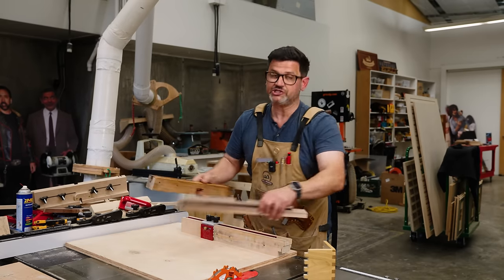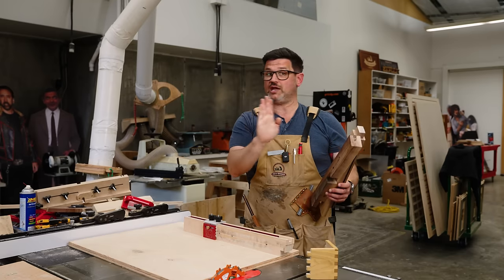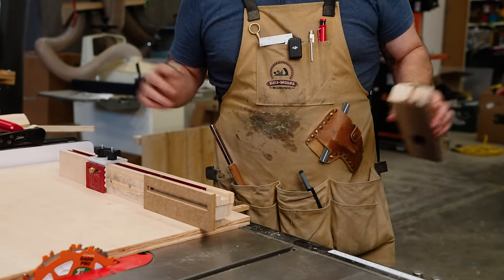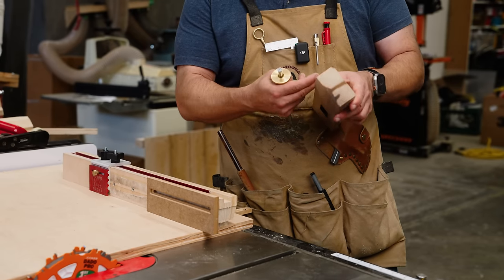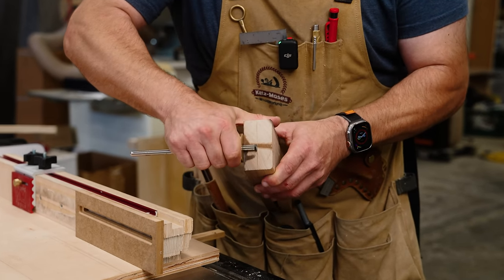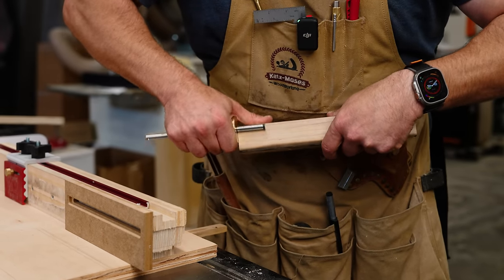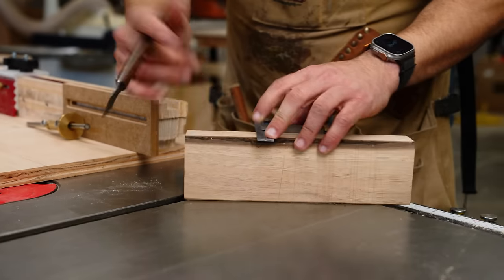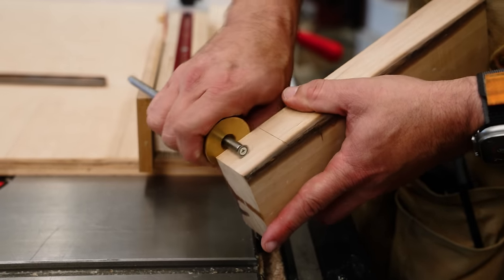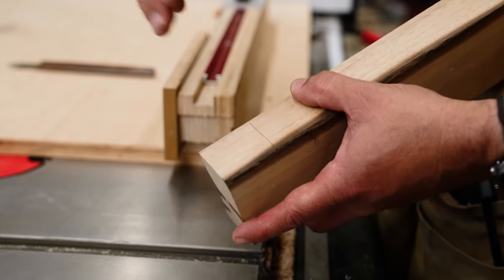I'm going to show you two ways to do it: the easiest with a sled, and then with an auxiliary fence. For all those joints, there are only two things that matter: you hit your perfect height and your perfect width. To hit your height, come up to the side of your blade and raise it up, rotating until you find the high point of a tooth. If you have an ATB alternate tooth bevel, use that point and raise it up until you're real close to your line.